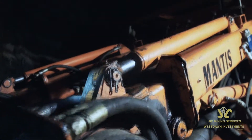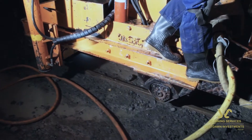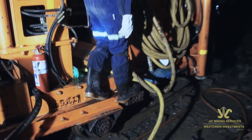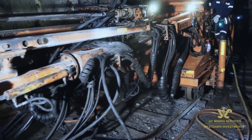The Mantis Twin Boom Drill Rig is a self-propelled, rail-mounted, twin-boom electrically-powered drill rig. The rig is to be used for drilling development ends on nominally level roadways in non-fiery mines.